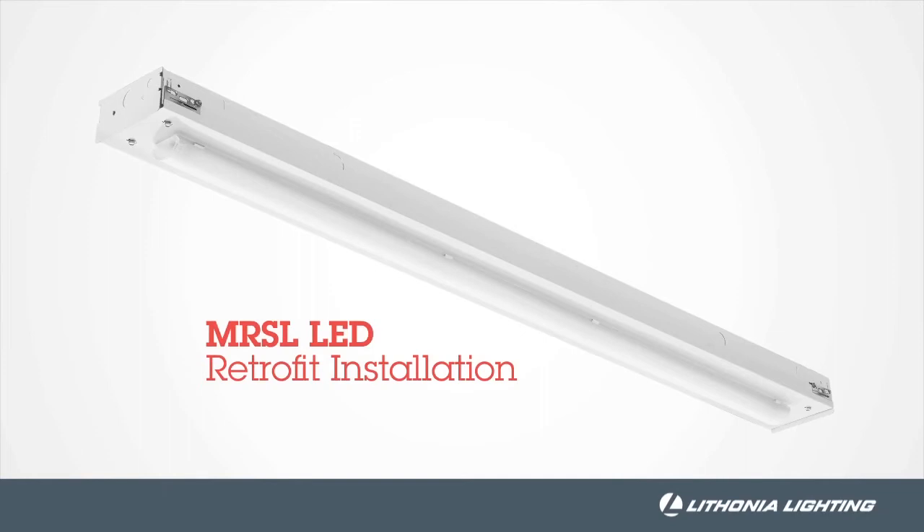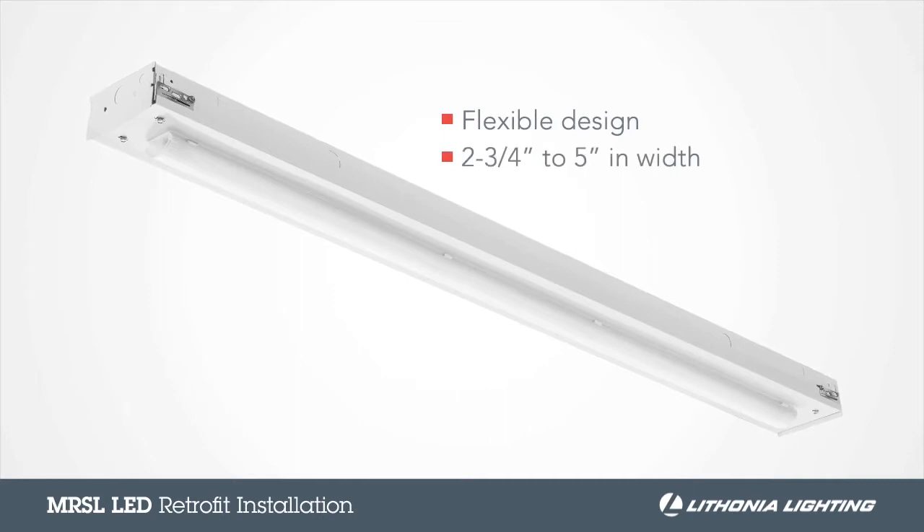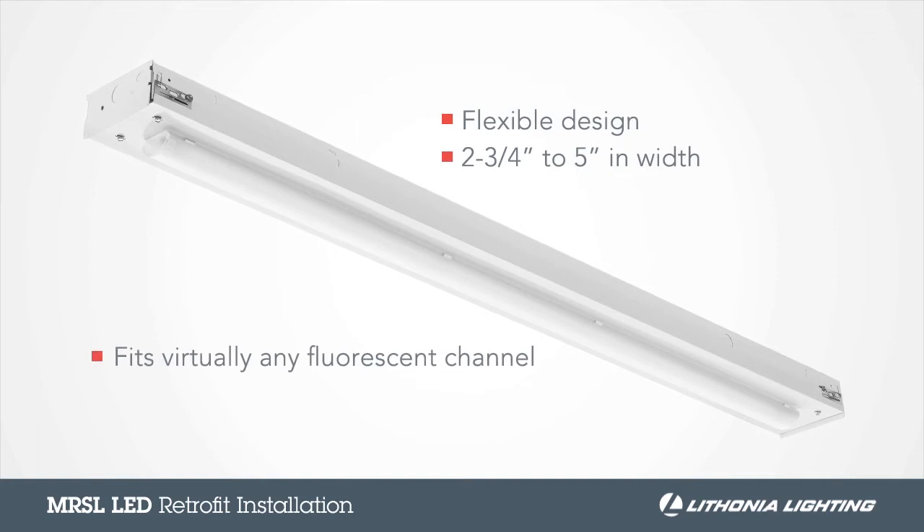The MRSL from Lithonia Lighting is your permanent retrofit solution for fluorescent strips. Featuring a flexible design, the MRSL can retrofit fixtures that are 2¾ inches to 5 inches in width, allowing it to fit virtually any existing fluorescent channel. And unlike LED tubes, the MRSL is a permanent solution that will stand the test of time.